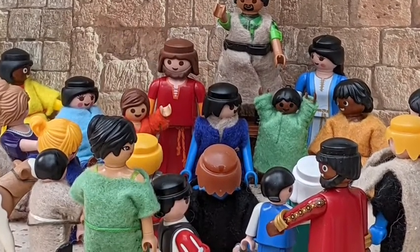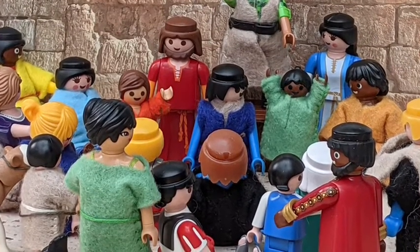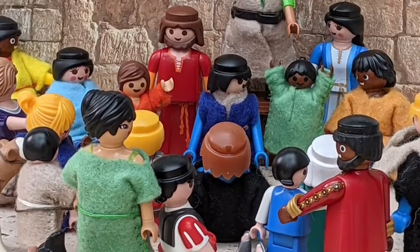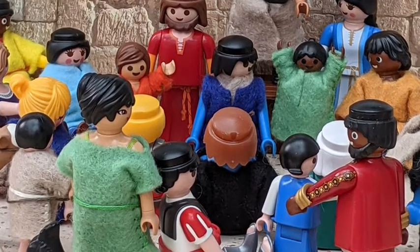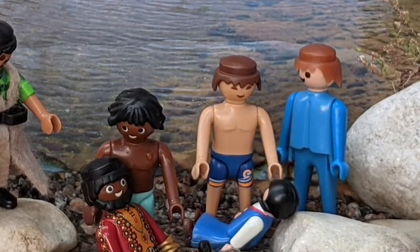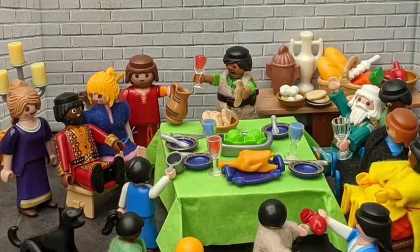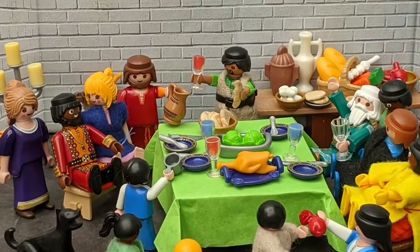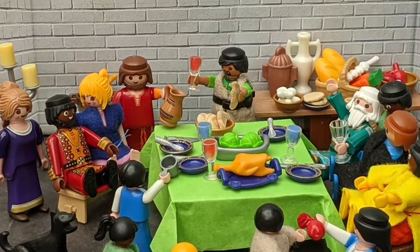They said the disciples had had too much wine. But Peter stood up and told them all about Jesus. 'God promised long ago to send his Holy Spirit on people,' Peter said. 'And because of Jesus, today on the day of Pentecost, he has done it.' 3,000 of those listening got baptised right away and decided to follow Jesus. They became the first ever church — a community of people following Jesus, loving their neighbours, doing life together.